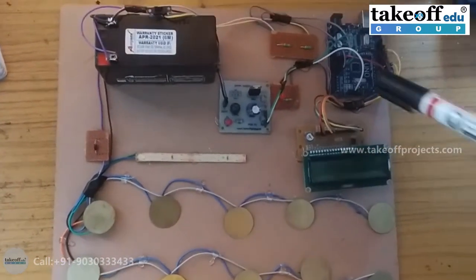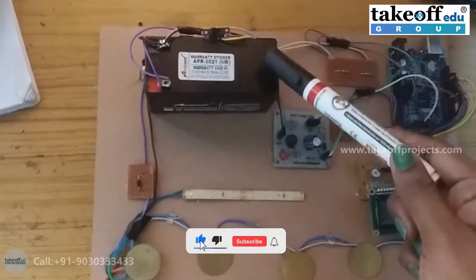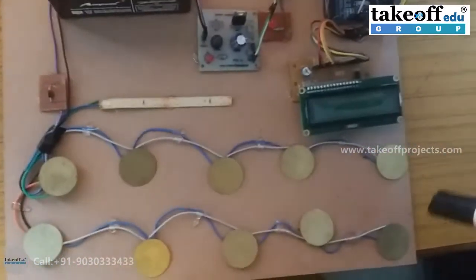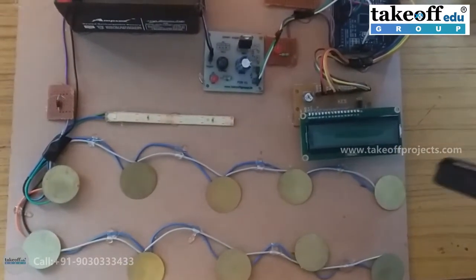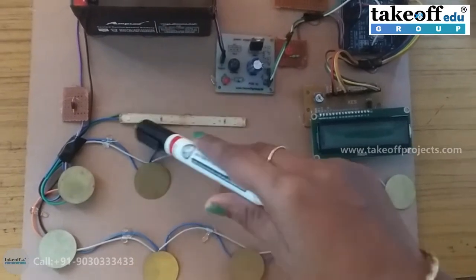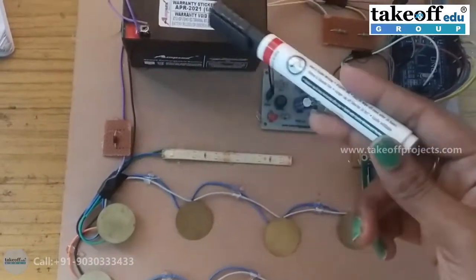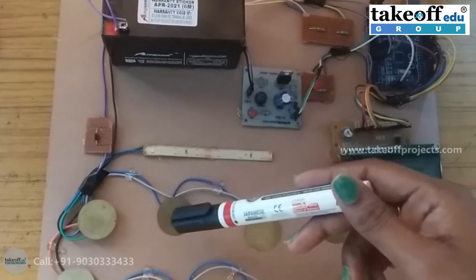The components used in this project are: a 12V battery for giving the supply and for charging, a slide switch, and a diode. These are the piezoelectric sensors which act like a switcher — when struck, they generate power. This is an LED strip; if power is generated, the LED will glow, and using the diode, it will charge the battery.